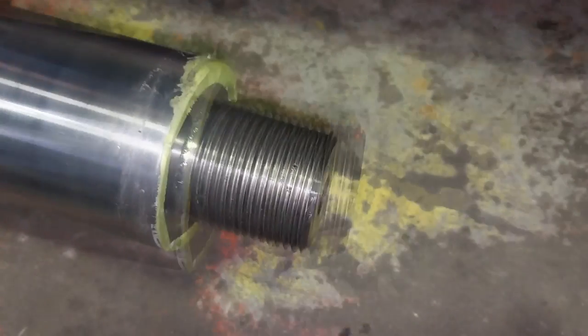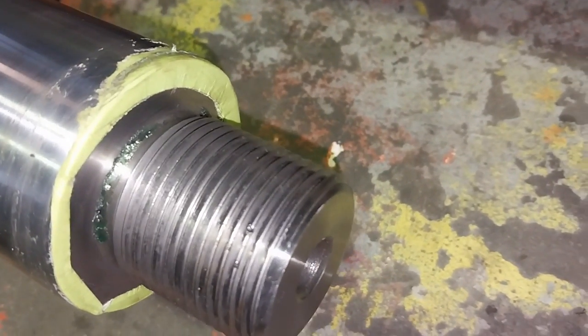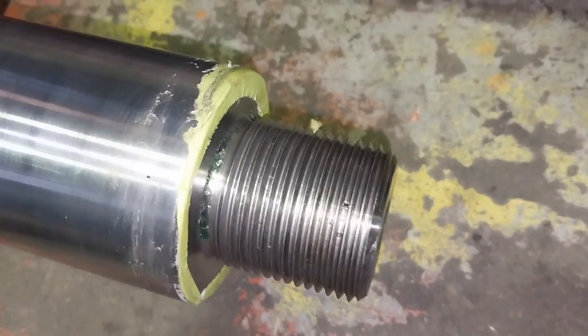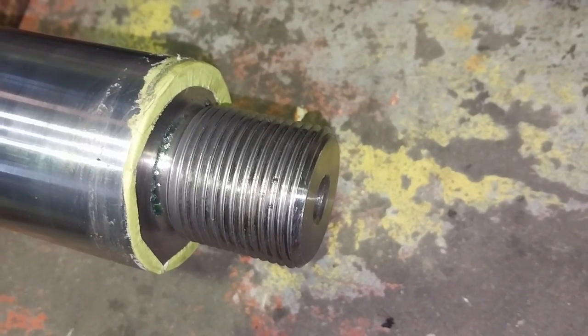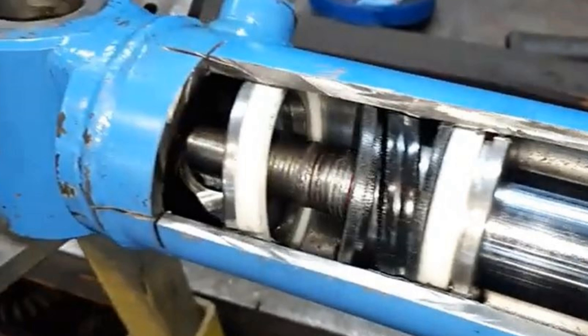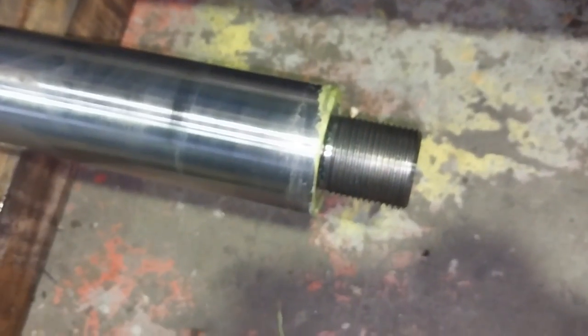On closer inspection, the threads were virtually unmarked — just a little bit of remnants of green Loctite and some masking tape, which I'll tell you about in a minute. If you see threads that hold the piston on in good condition rather than mangled and bruised, there is hope. We tried the old hook-and-pull method first to try and get the piston out of the barrel.